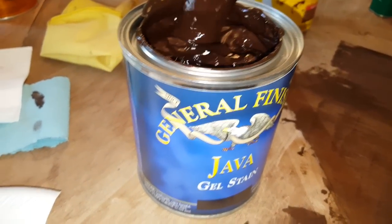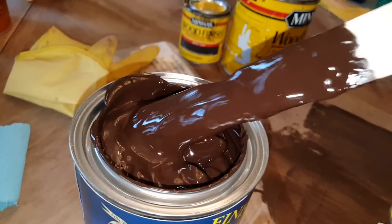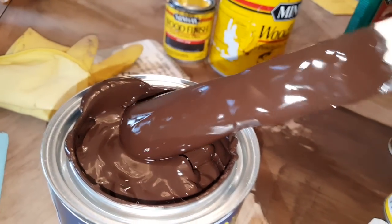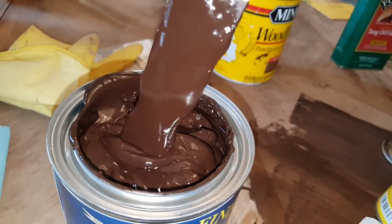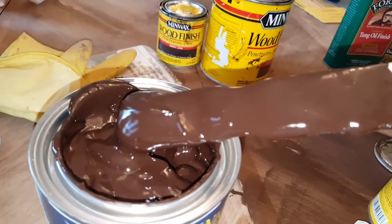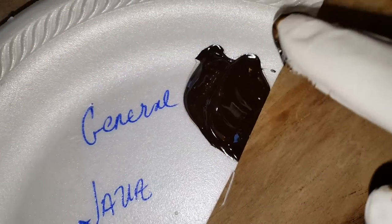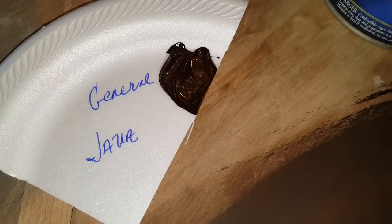I wanted to show you the consistency of this General Finishes product. People who were sampling this on the internet said it was like pudding, and yeah — it truly is. I promise to you, it's just like chocolate pudding. I don't like chocolate pudding or ice cream, but for some odd reason I was thinking, oh, that looks so yummy. It really does look like chocolate pudding. The consistency is what it looks like when I try to place it there on the paper. I don't have a lot of space on the table, but I'm going to try to show you what the consistency looks like and how it goes on.